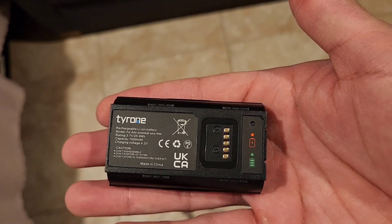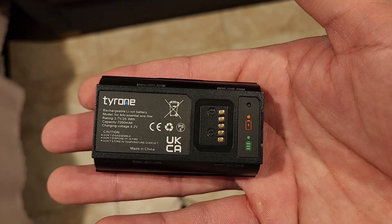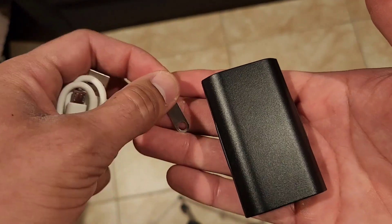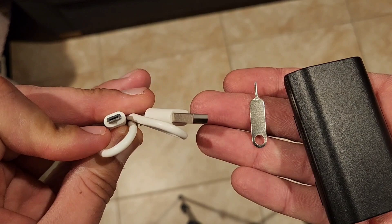Hey guys, welcome back to another product video for this Tyrone rechargeable lithium battery for the Arlo Essential. This is what it comes with: you have your battery, it has a little push pin, and it has your charger.